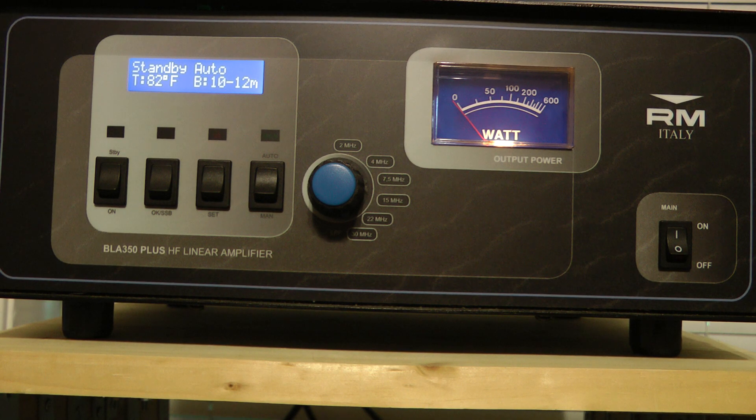Hello, this is John, N5ID. I wanted to take a few minutes and show you my RM Italy BLA 350 amplifier. I love this little amp. It does at least 300 watts straight key down and around 400 on sideband with 11 watts of drive. I will note it's only rated at 300 watts.